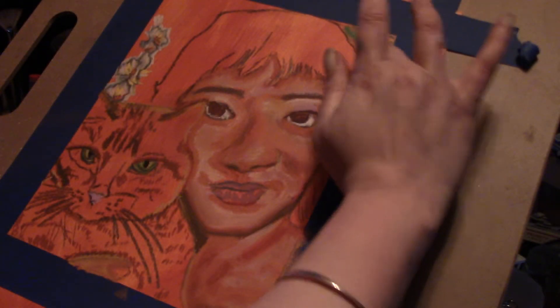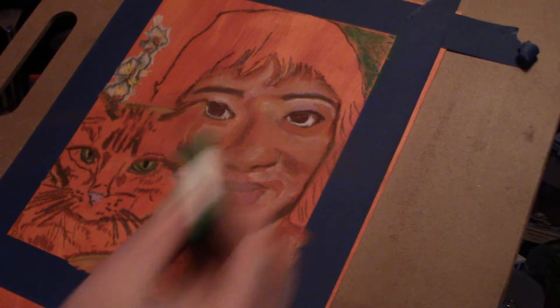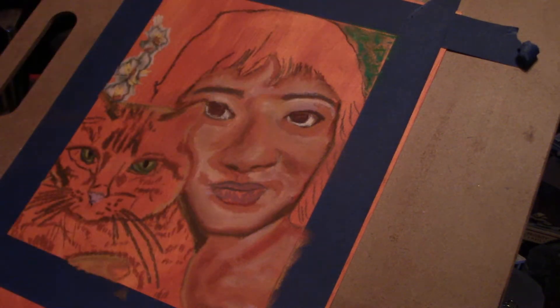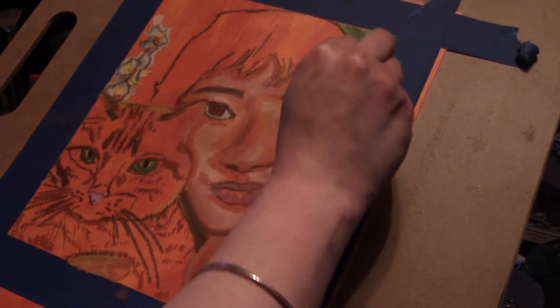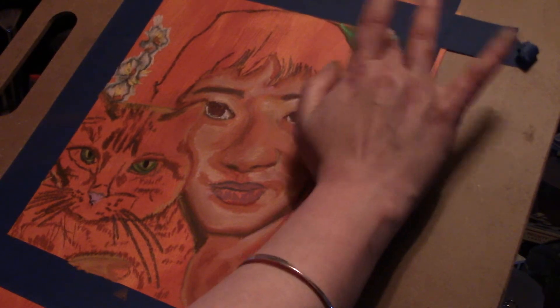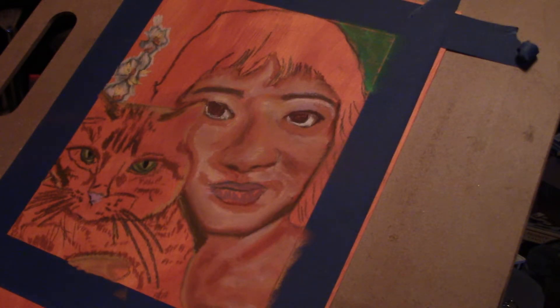We probably need some more. That's not good. I wanted this more turquoise but it's not as turquoise as I wanted it. That looks a little green. I might add some blue in there to make it more turquoise, but I'll probably add that for my pastel. I forgot I had the round ones.